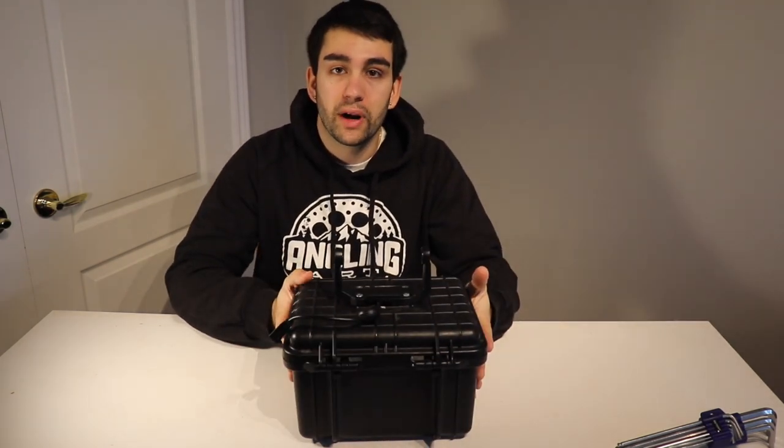What is up guys, it is Matthew Mattis fishing and welcome back to another video. This video has been requested a little bit by you guys last year. I got a lot of questions on how I set up my fish finder for ice fishing.